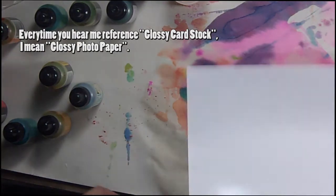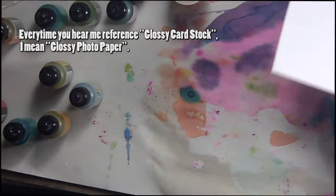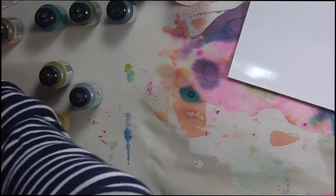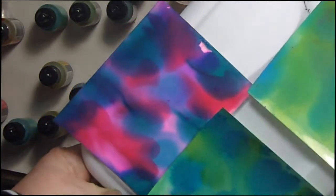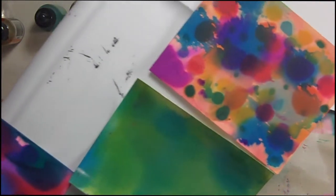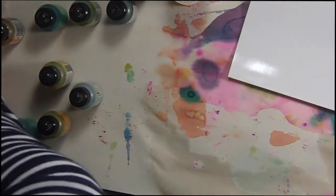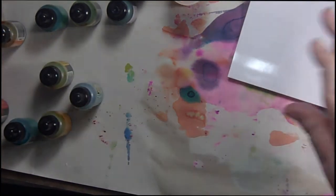This is the cheap stuff that you get from the Dollar Tree — not some high-end expensive stuff. I played with it a little bit already and these are some of the results I got. I can layer more on these blue and green layers, I can do a lot more like the orange, but I thought we would play and make some backgrounds together and I'll show you how I did what I did.